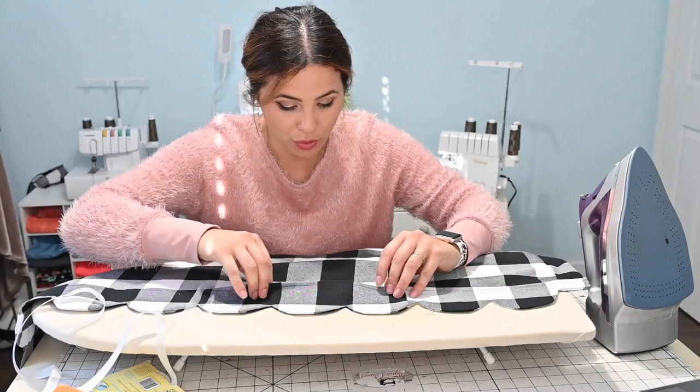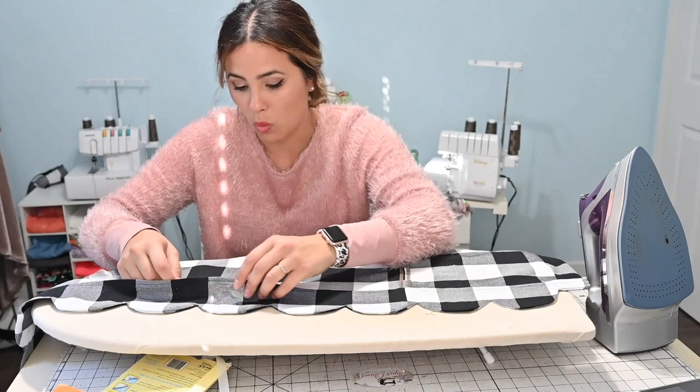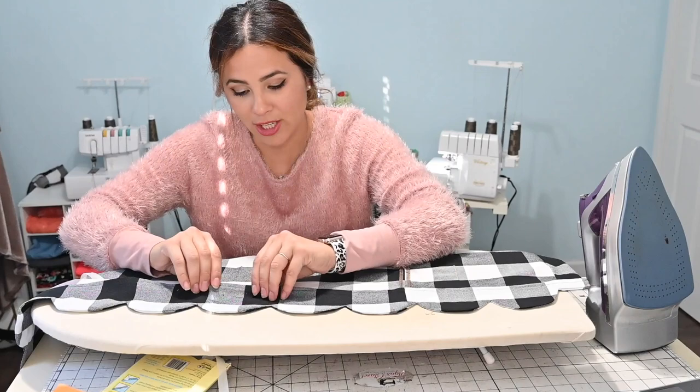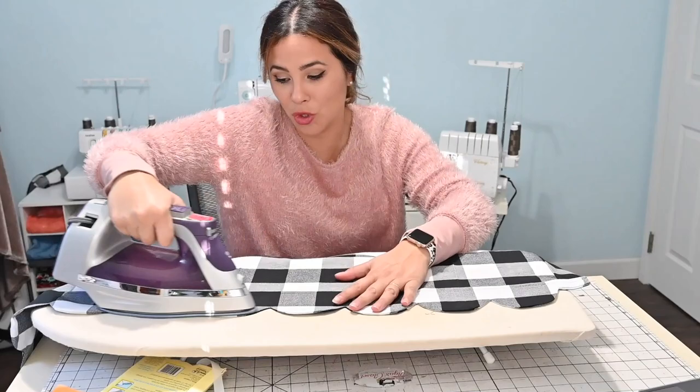I'm going to go ahead and finish this skirt up because I want to show you all — I am super excited about it. Let me know below what you think about the scallop hem. Did it look as hard as you thought it was going to be? I know sometimes things look so difficult and we think there's no way we can accomplish that. Yes, you can. If I can do it, you can do it.